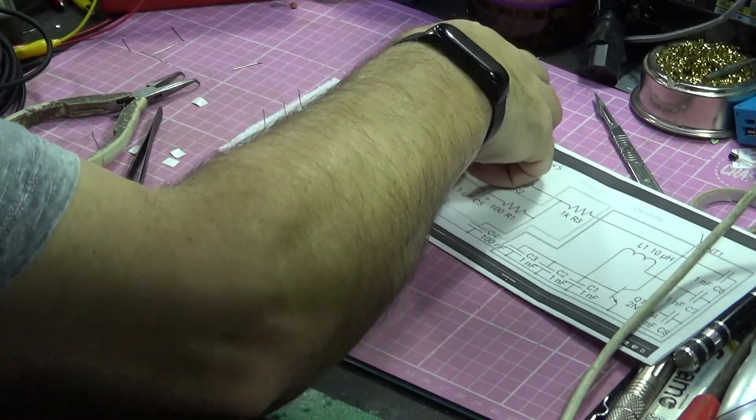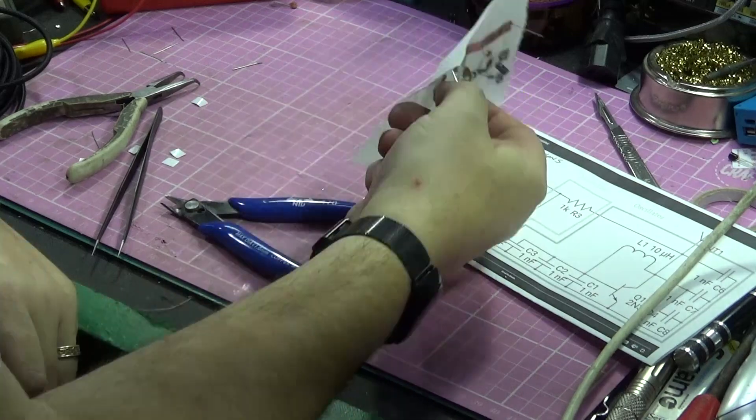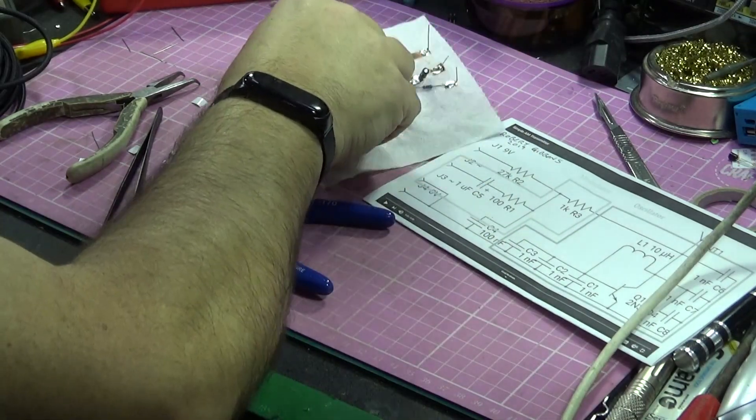Apart from the toilet paper sticking through because the glue's melted underneath — but there we go. That is our toilet paper transmitter.